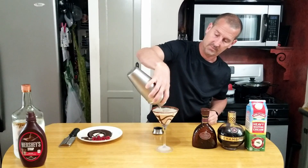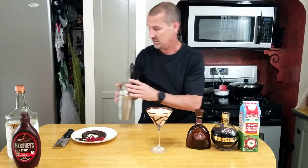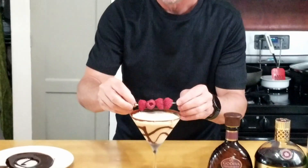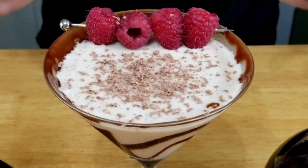Those ice cubes can get in the way but I want every bit of liquor out of there. We're going to garnish as I mentioned, and shave a little bit of chocolate on top. Look at that — gorgeous chocolate raspberry martini.